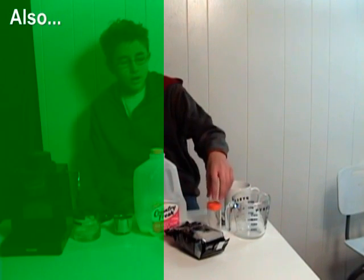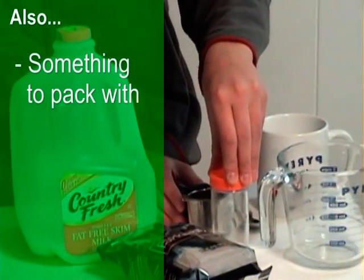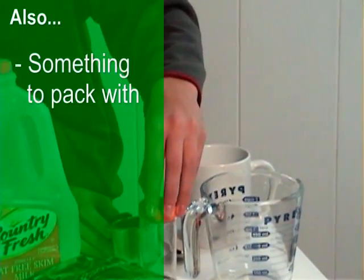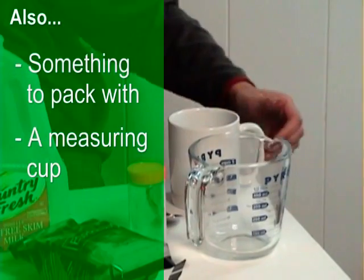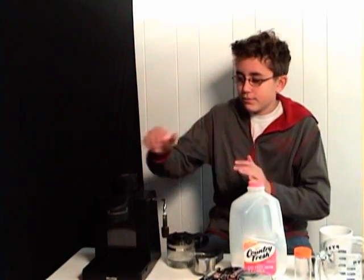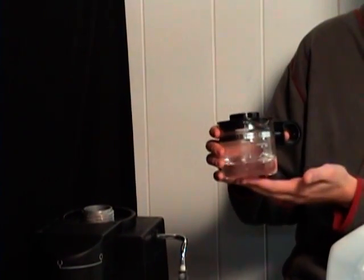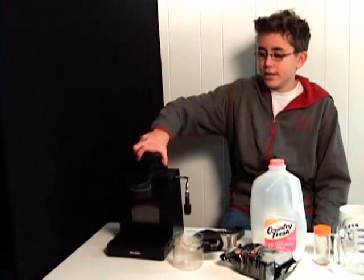A few other things you need are something to pack down the espresso into the filter. Normally more expensive machines come with something to do this with, but we just have to make do here. You also need a measuring cup to froth the milk in, and of course a cup for the drink. So we're ready to make this latte. First thing we're going to do is add the water into the machine — preferably cold water. On the pot there are markings for how much espresso you want to make. Firmly place the cap onto the espresso machine so you don't die if it explodes, because that would be a hell of a way to die.